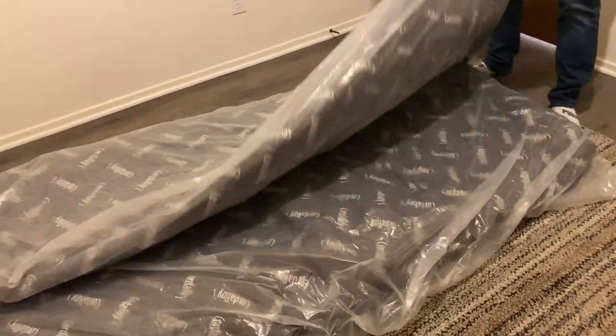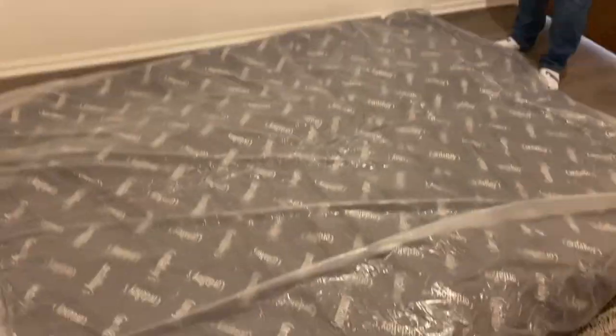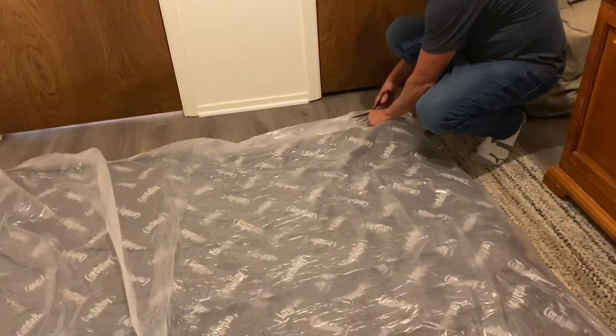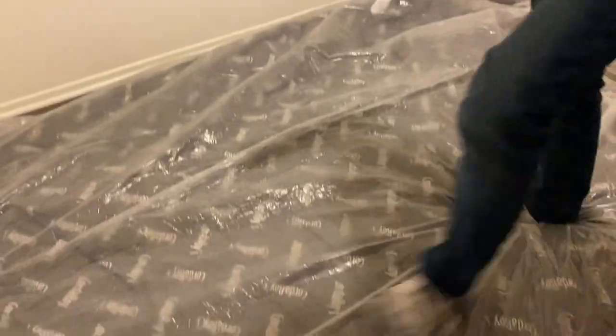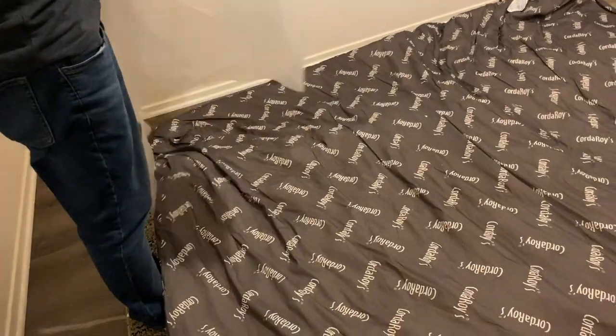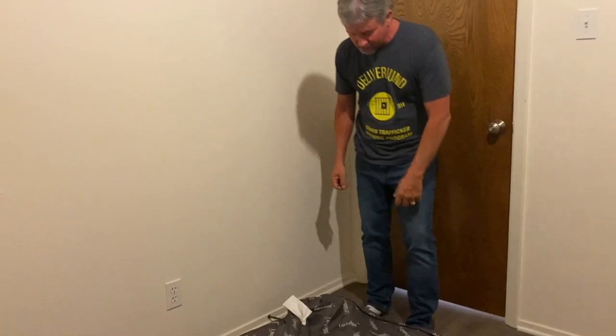We have a very small room here — the perfect size to test a queen size. We've got it all spread out. Pull all the plastic out.